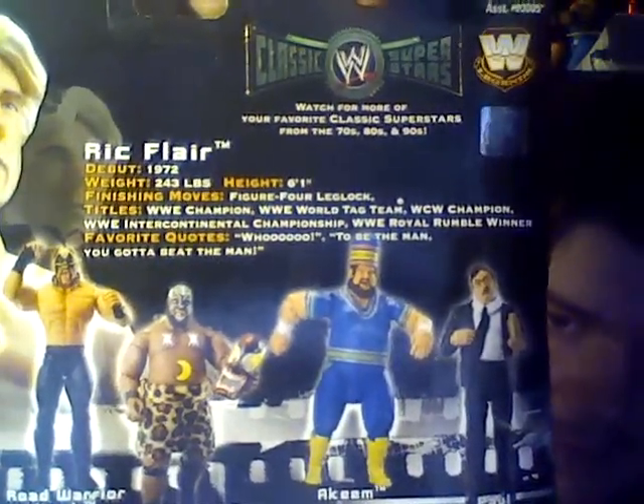Next we have Ric Flair. This is the Collector Series, Series 9. I got this one on discount because the bottom is all ripped off. Because of the WWE Championship, there's a scan on the side. If you want to read this, please pause the video.